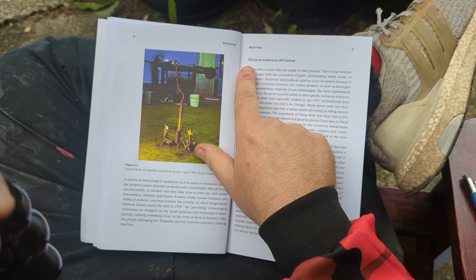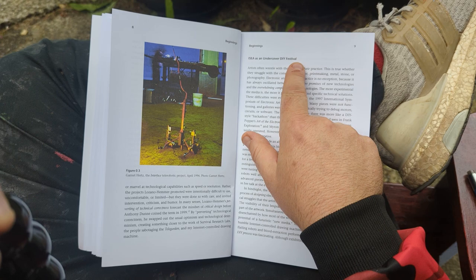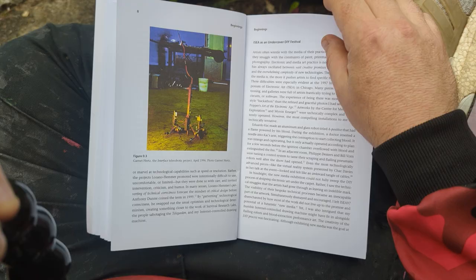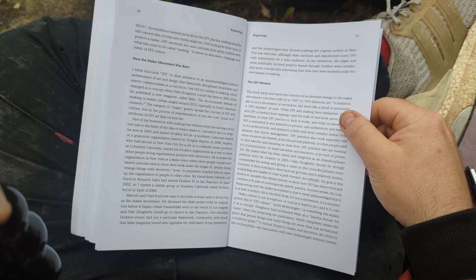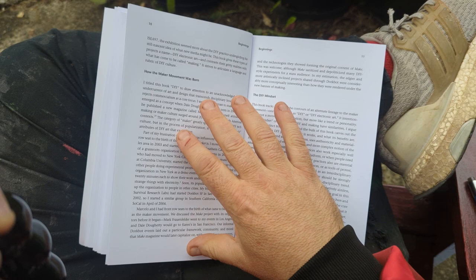I talk about that and I talk about festivals like ISEA, the International Symposium of Electronic Art. In a lot of ways it's like a DIY festival, or at least that's what I got out of it. The first time I visited it in 1997, to me it was very similar to Maker Faire — I liked seeing people working on stuff kind of behind the scenes.